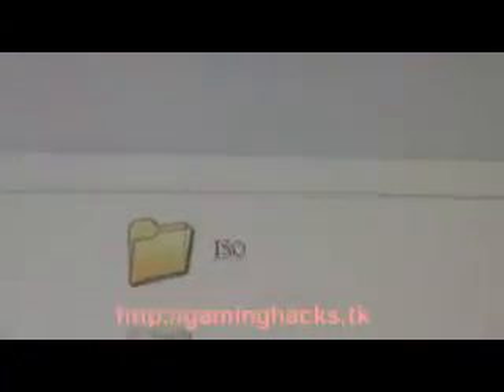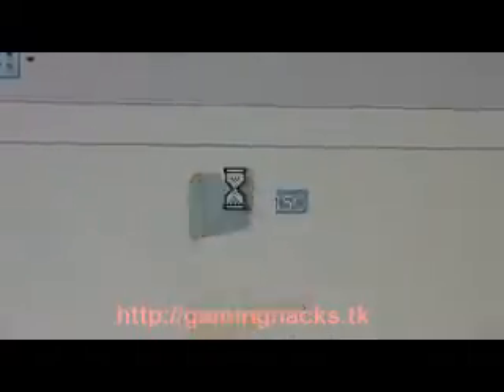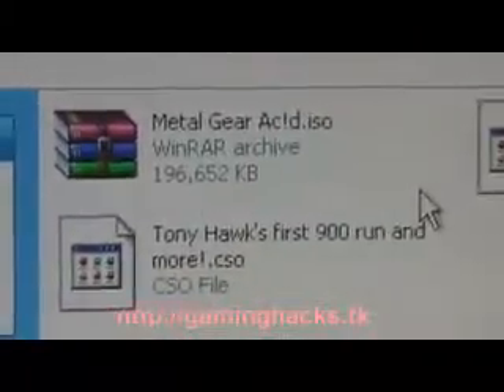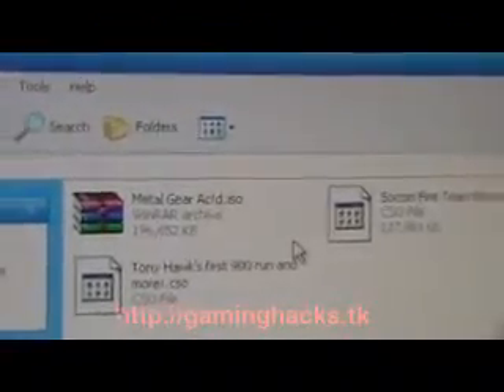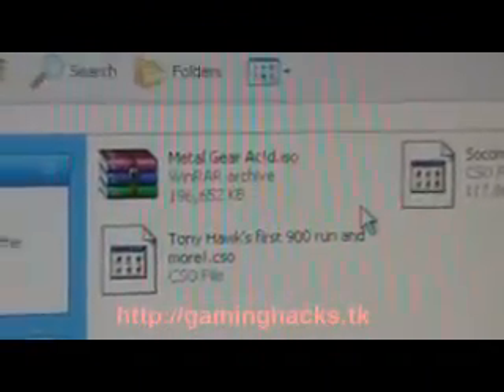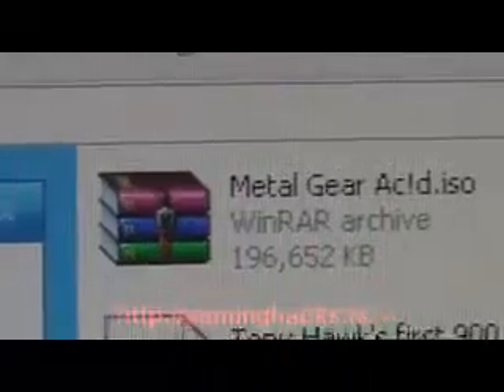These are all backups of my original games. Downloading games is bad — it's stealing, that's not cool. Don't you know people steal your games? Well that's what's happening to Sony when you steal their games. Not cool. Just back up your own so you don't have to carry them around every day.